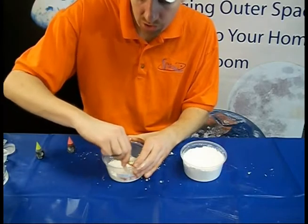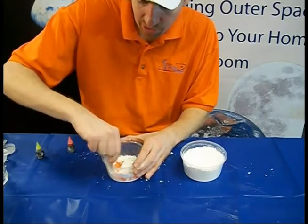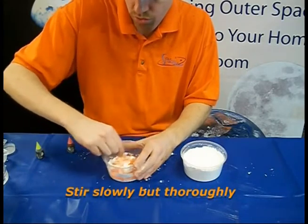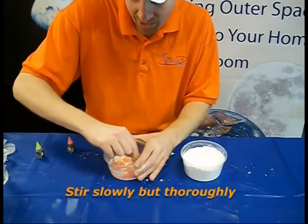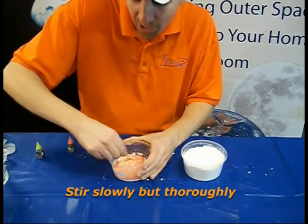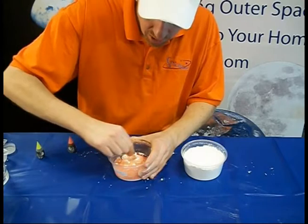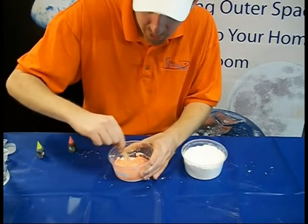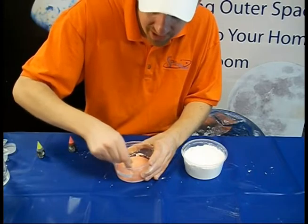We want to start stirring it very slowly. You want to stir this slowly because as soon as you start stirring it quickly, it will start acting like a solid and fighting you. If you try and start it too quick, you may even break your stirring stick. Just drag any of the dry clumps over to where it's wet — that will help mix it in together.